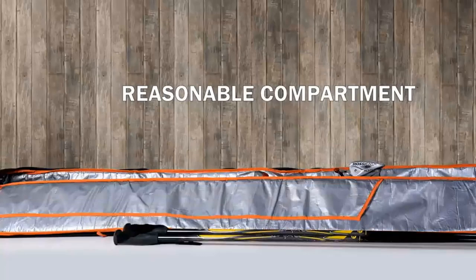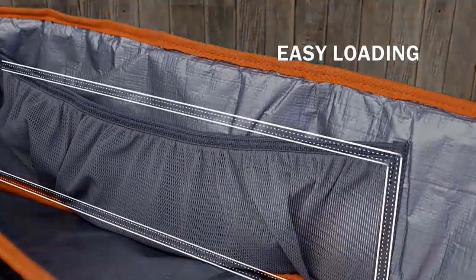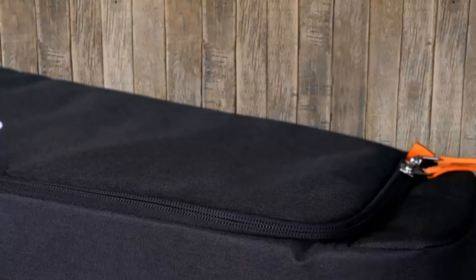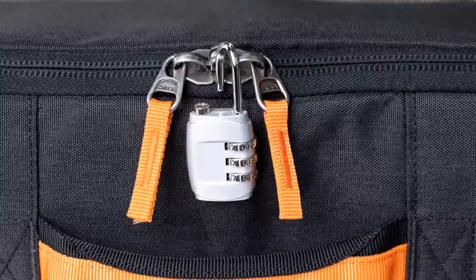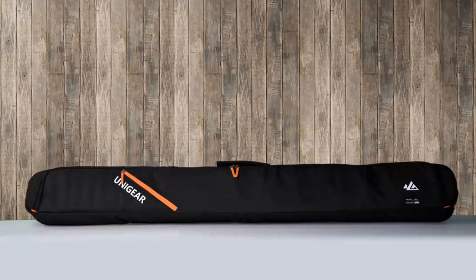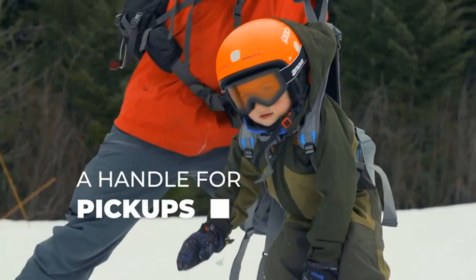How does the Sklon harness work? The Sklon harness is designed to provide support and guidance to young skiers and snowboarders as they learn to balance and control their movements. The harness is attached to the adult skier or snowboarder by a detachable leash, which allows the adult to control the child's speed and direction. The child wears the harness, which provides a secure and comfortable fit, while the adult provides support and guidance. The Sklon harness is also equipped with a safety release feature, which allows the child to quickly and easily detach from the harness in case of an emergency.